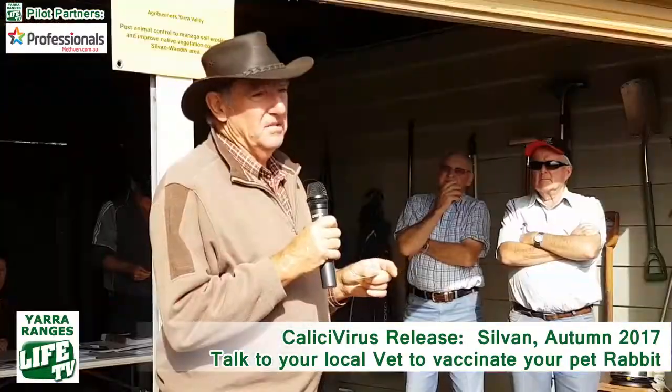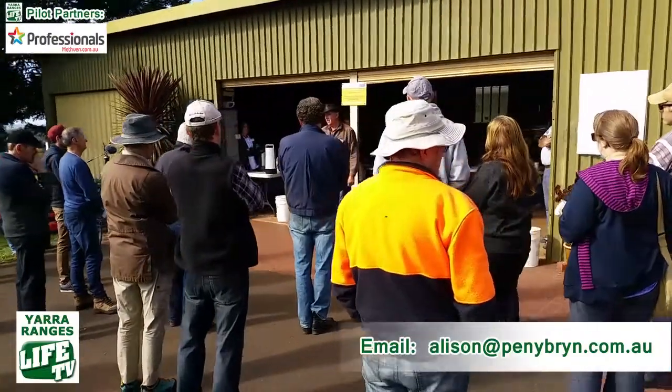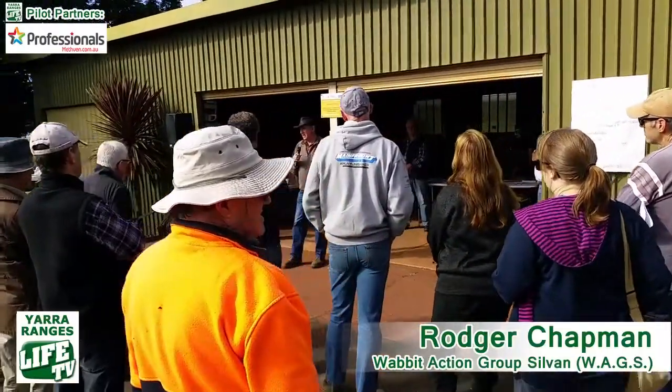To release this virus we need to make sure that we get it to the rabbits. For that reason we'll be free feeding — we'll probably do that in perhaps half a dozen or more areas and see where we get the best uptake of the bait, and that's where we'll be targeting to release the virus on the carrots.